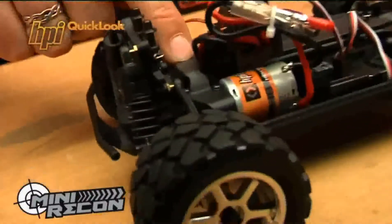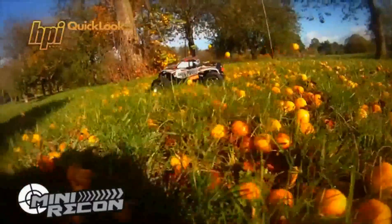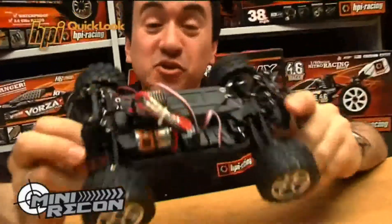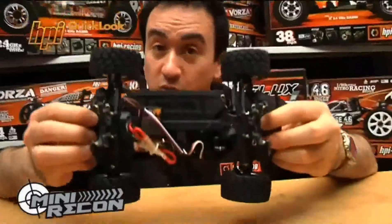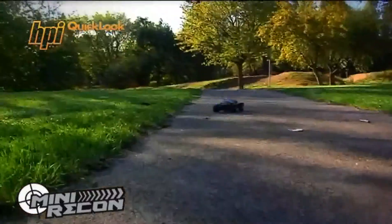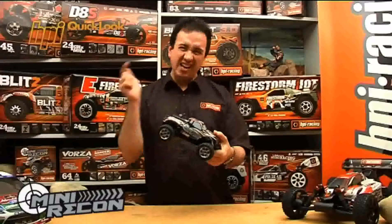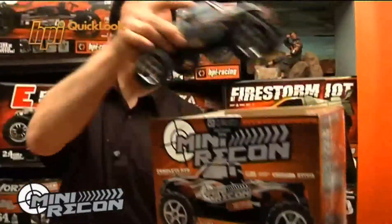Sealed shaft drivetrain to protect the gears from rocks, sticks, and stones. It's also got oil filled shocks on all four corners to absorb knocks and bumps from landings and jumps. There's also ball diffs, front and rear, for superior handling in tight corners. Battery, charger, even the double A's are included for the radio, so everything you need is included right in the box.